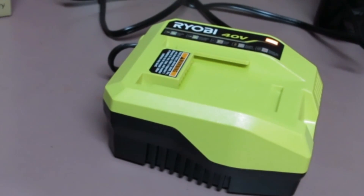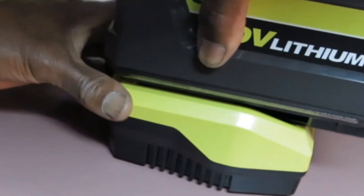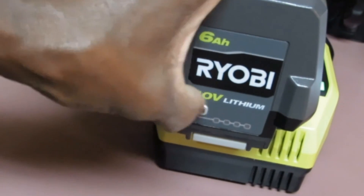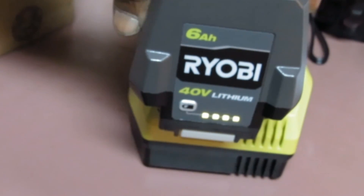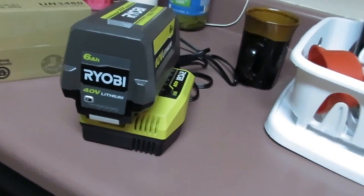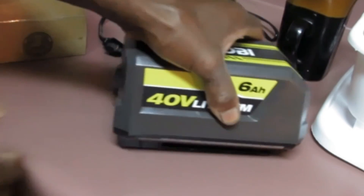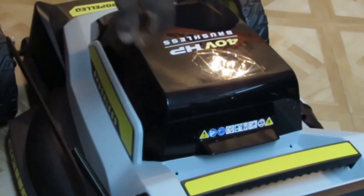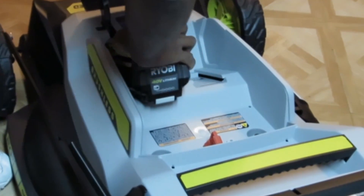It comes with this 40-volt charger, and this is the battery. There's a switch right on there, and an indicator to tell you whether or not it's fully charged. Just press this little button to release it — comes right out. To install it into the mower, lift up the top and slide it right in place, and you're ready to go.